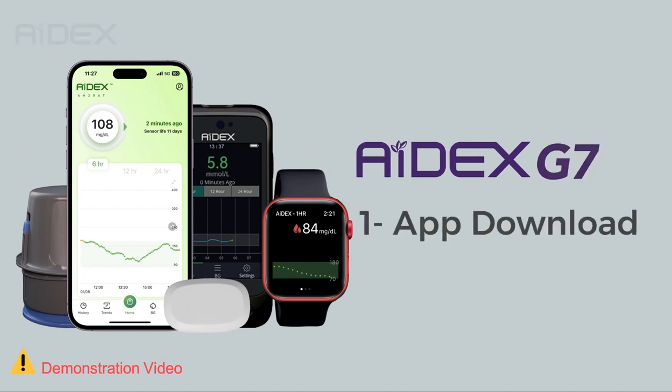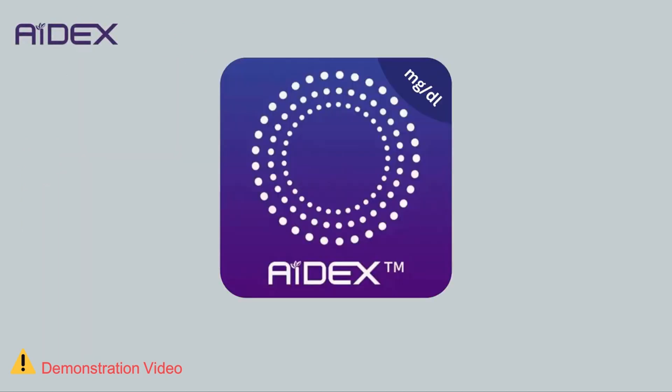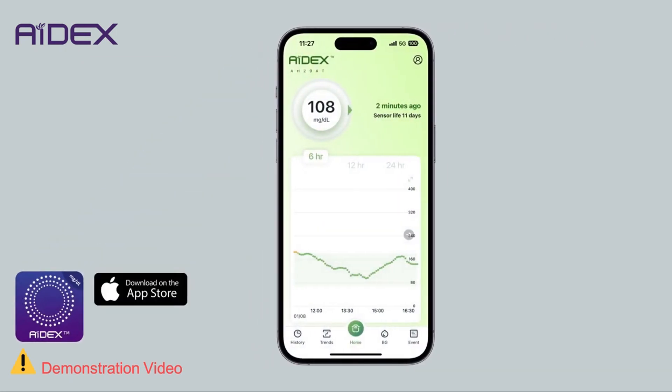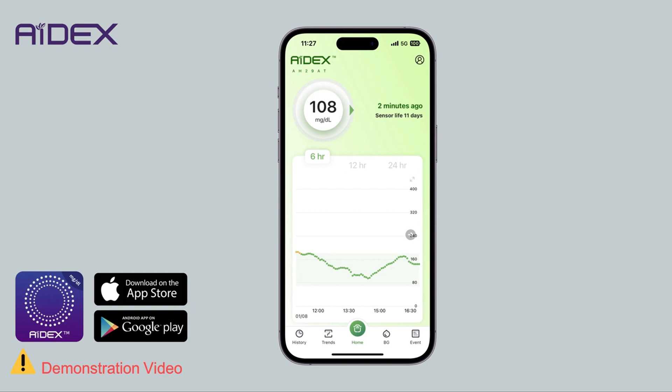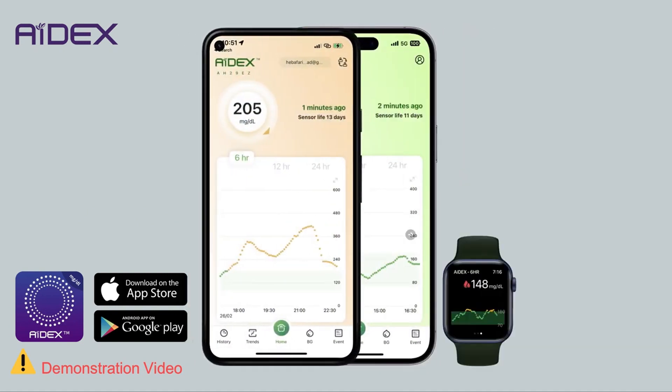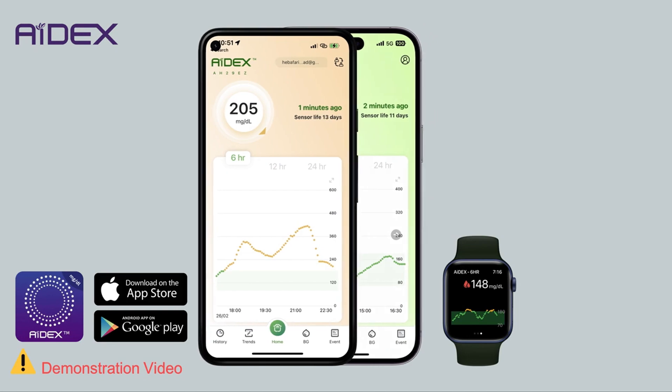Installing 8X Sensor and App. The 8X application is available on the Apple Store for iPhone and Google Play for Android devices. The application is also compatible with smartwatches.